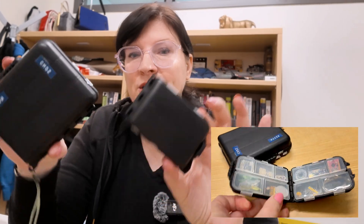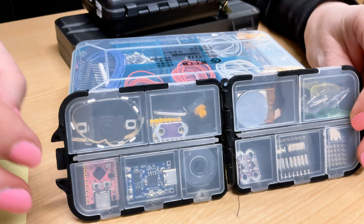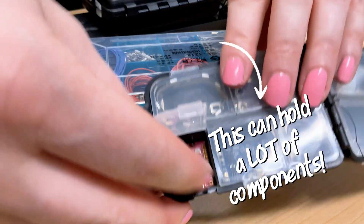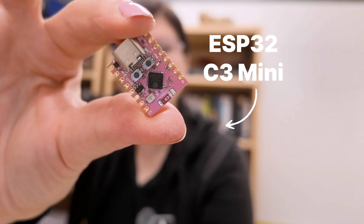First let's have a look at the component carriers. These little boxes come in different sizes. This is the smallest one that I use and it's for super small projects. Even though it has a very small size it can still hold quite a large amount of components — things like circuit boards and threads. It's a really great way to package items individually.